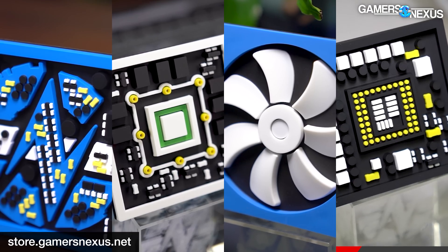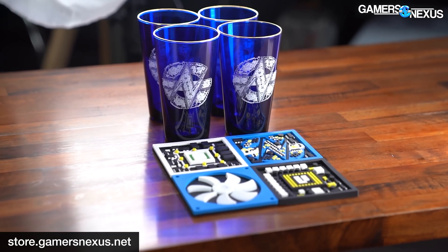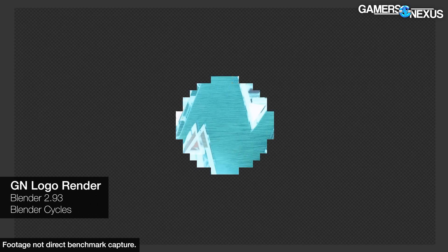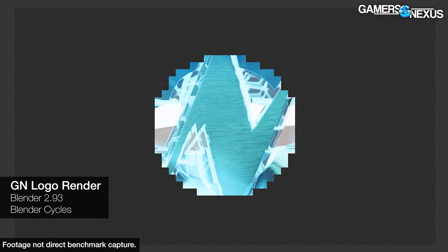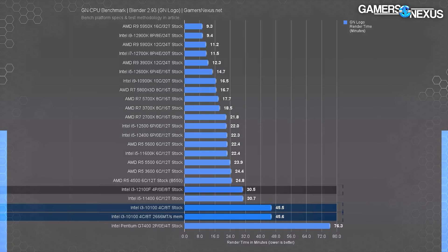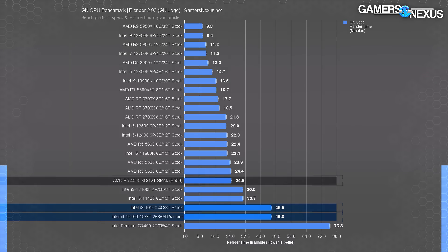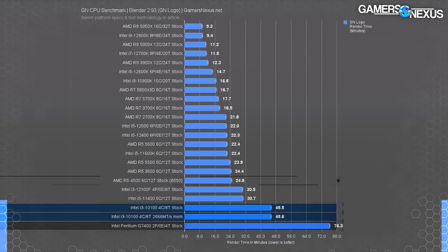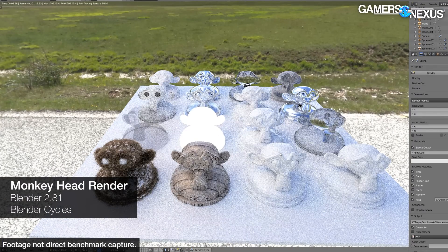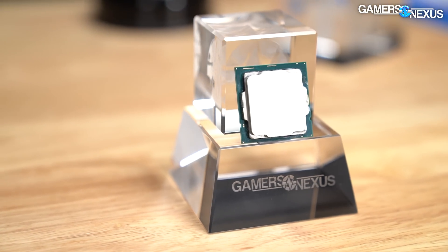We use Blender internally for product designs, like our 3D drink coasters available at store.gamersnexus.net. We use the Cycles renderer to render out the GN logo using only the CPU, spawning one tile per thread. The 10100 required about 46 minutes to complete the render regardless of memory kit — here we're more bound by threads than anything. The 12100F holds a 32% time reduction versus the 10100. The Pentium is basically unusable in this kind of work — the 10100's render time is nearly half the Pentium's. If you might dabble in professional software, avoid the Pentium and buy up.